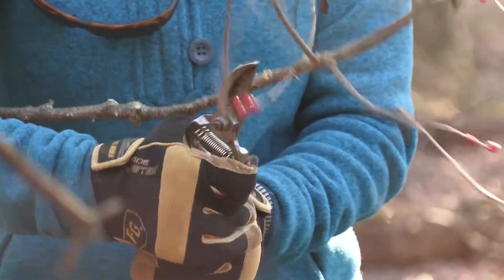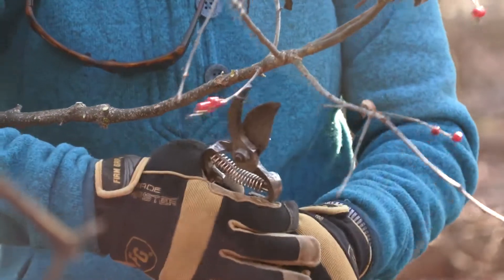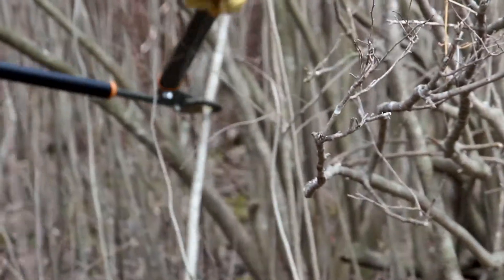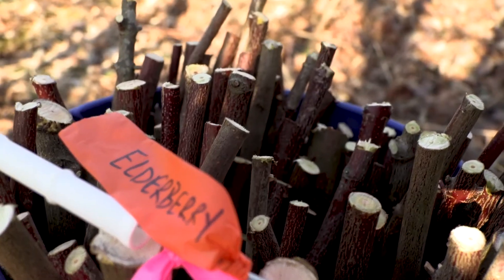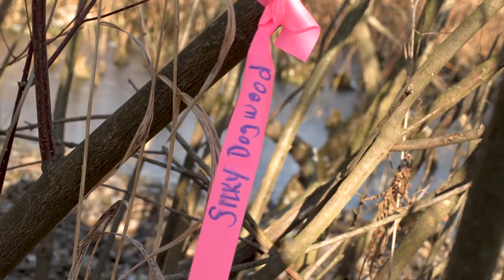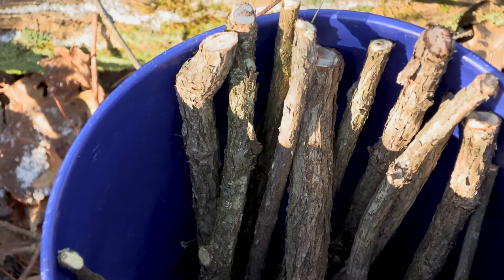Livestakes can be purchased from a local nursery or harvested directly from trees and shrubs already on your property. Black willow, elderberry, and silky dogwood are a few recommended species for live staking. These trees and shrubs grow readily along stream banks.